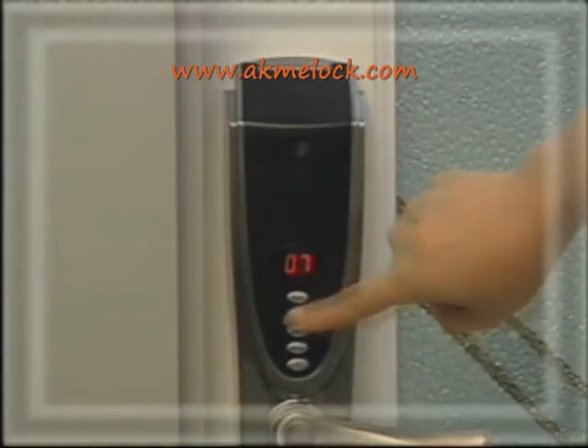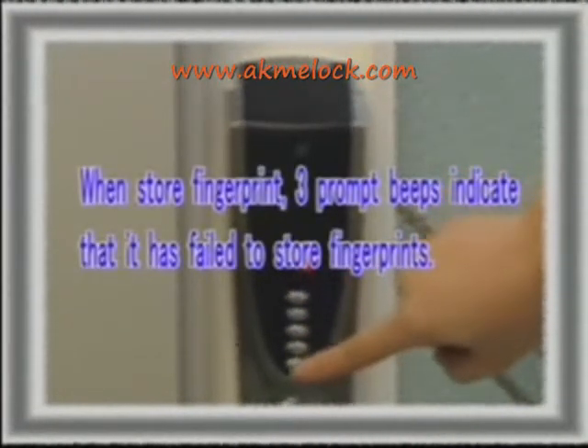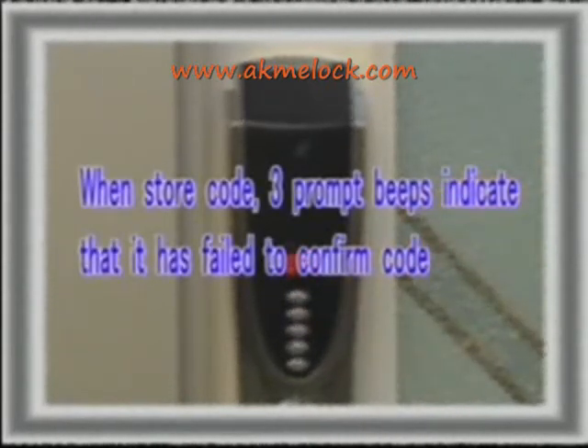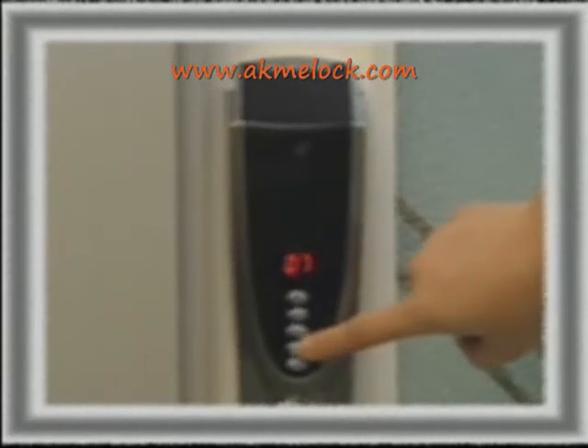Please note the following: when storing a fingerprint, three prompt beeps indicate that it has failed to store. When storing a code, three prompt beeps indicate that it has failed to confirm the code. When 100 fingerprints are stored, 'FU' is displayed.